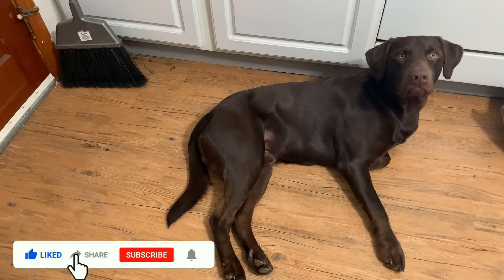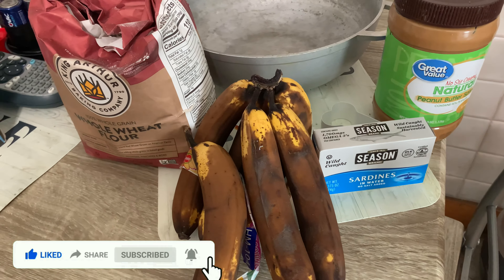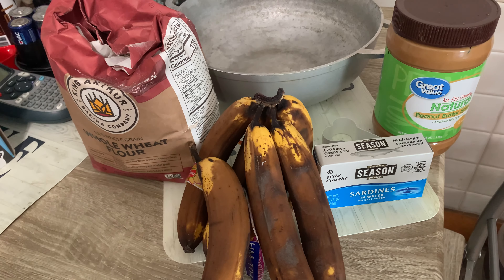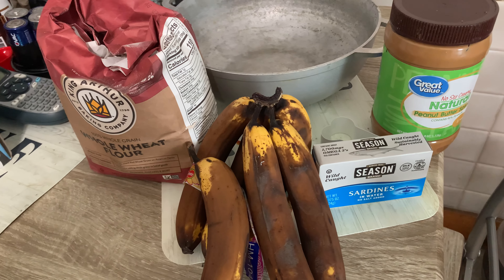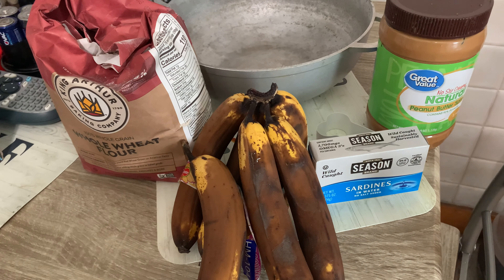Today I'm gonna be making Chip a snack made of peanut butter, banana, and sardine. I don't like sardines, otherwise I'd try some, but Chip loves sardines.